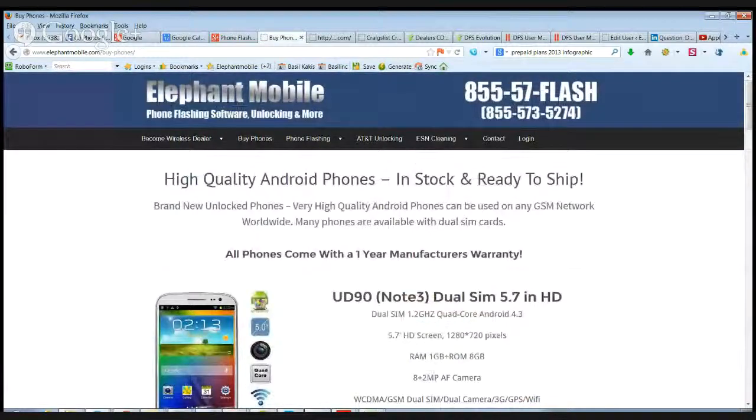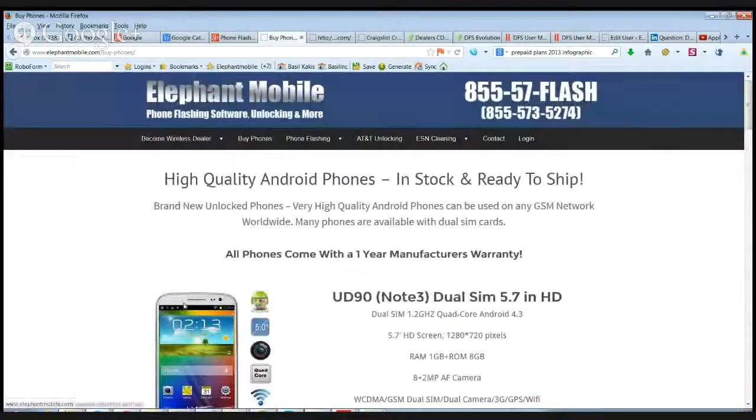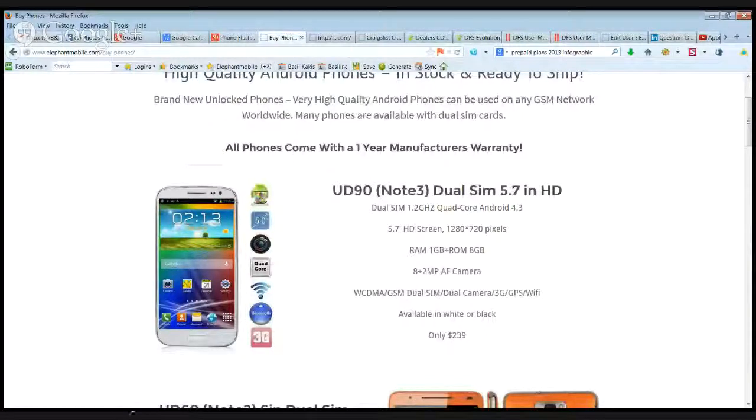Any questions, you can feel free to reach us — the number is on our site, elephantmobile.com. You can give us a call during business hours, or otherwise leave a message and we'll get back to you. I really want to thank you guys for taking the time and listening. We're here to help you make money. The cell phone industry is absolutely huge — there are so many different arms and legs to it. We're here to help simplify it and give you the support and service you need. Thanks very much guys, we'll speak to you soon. Take care.